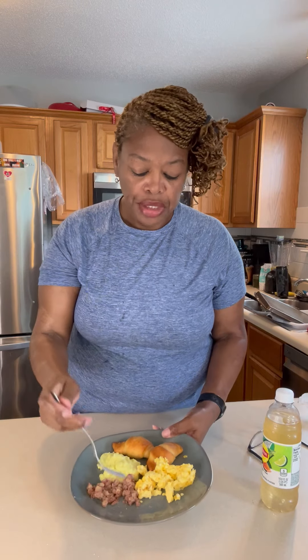It tastes pretty good. This is my third of the morning brunch. It's all right. My croissants — like I said, I need some jelly for these — but other than that, it's a decent meal. Y'all want to try it.